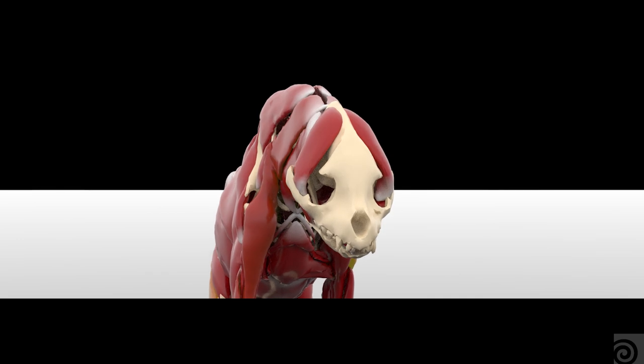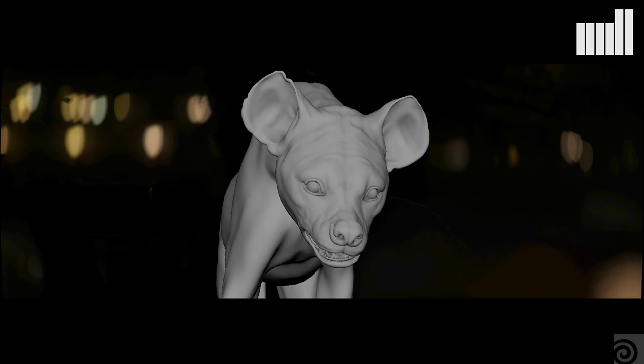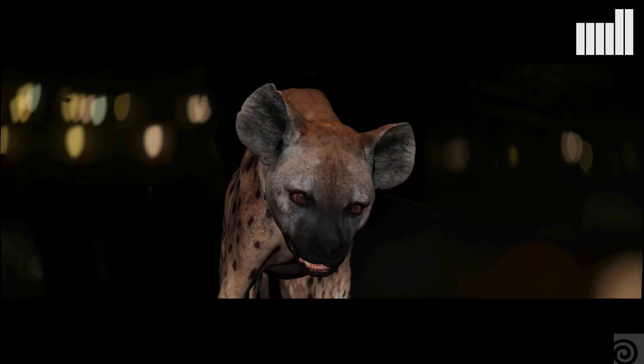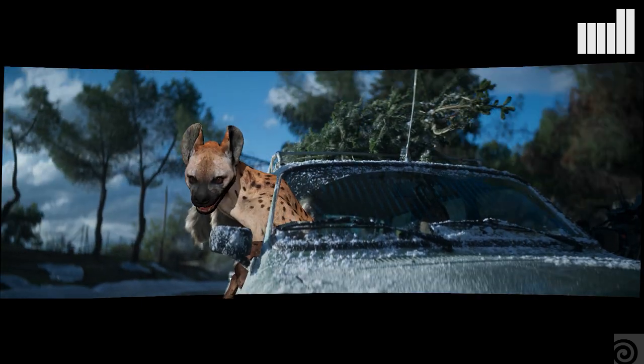We knew from the beginning of the project we were going to want to do a full muscle simulation on Hattie the Hyena. So we had the full bones, the muscles, the skin — everything ready. We made sure there were no self-intersections, because that was super helpful on the sim stage. We used the new beta muscle tools from SideFX and it was a really great experience. SideFX provided us with the T-Rex demo scene they were building, and we were able to quickly adapt it to fit our hyena, so it was great to get up and running so quickly.